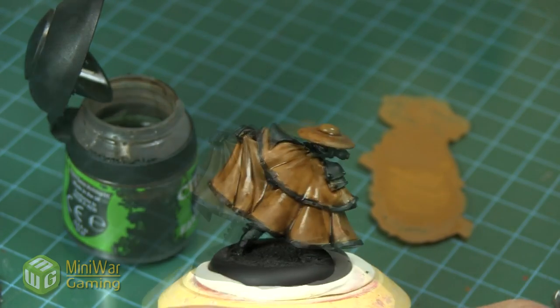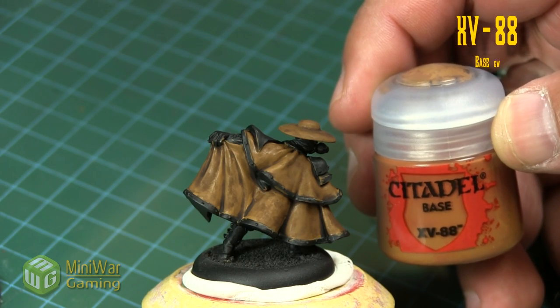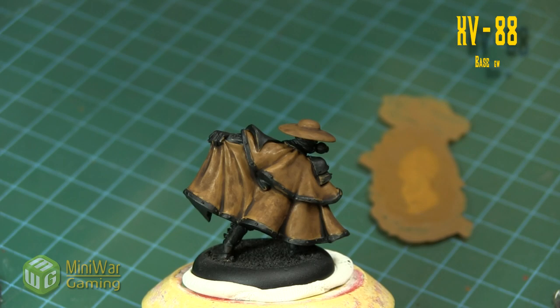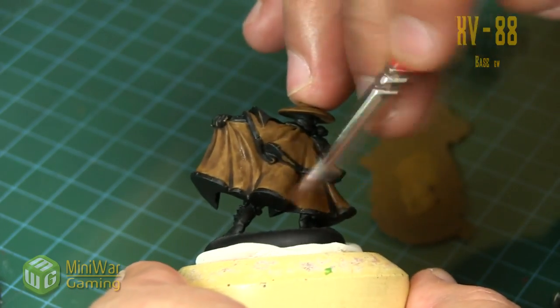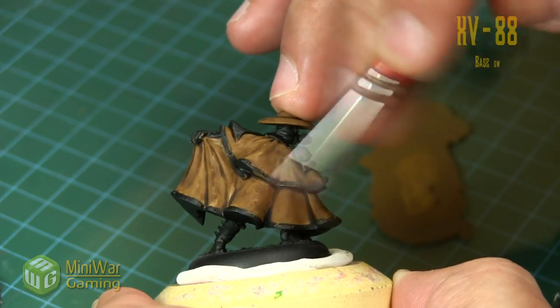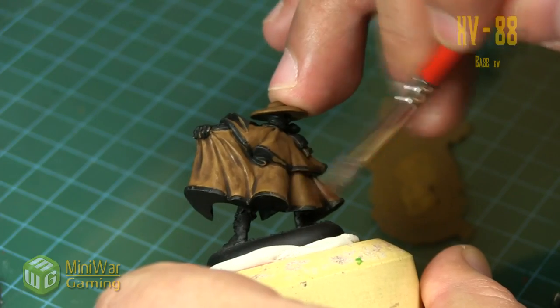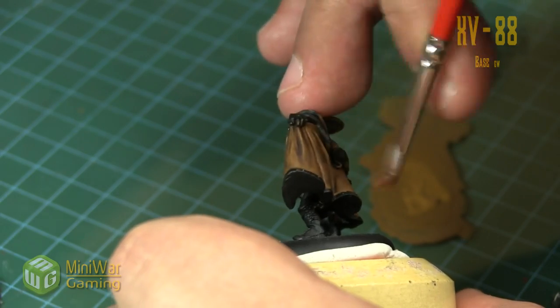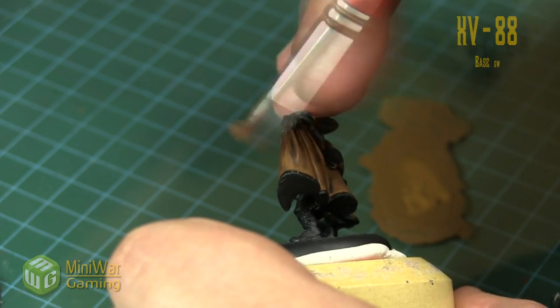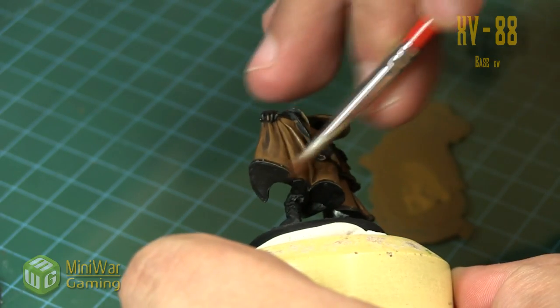Once that's dry we come back in with some XV88 and dry brush it right on top — covering pretty much 90% of the surface area. All we're looking to do is catch the raised edges and re-establish that base color while keeping the dark shadows created by the wash and maintaining that tinted surface. So already, once we apply this, we have like three color transitions happening on the model.